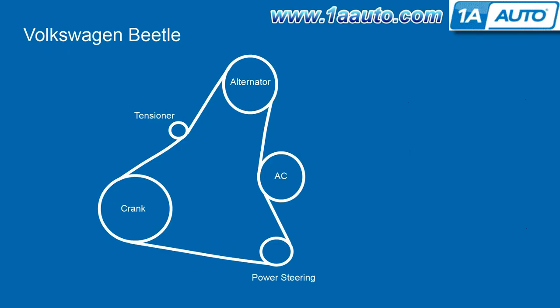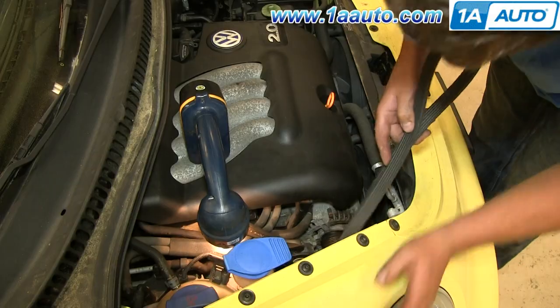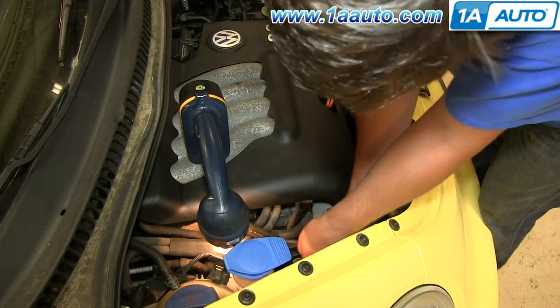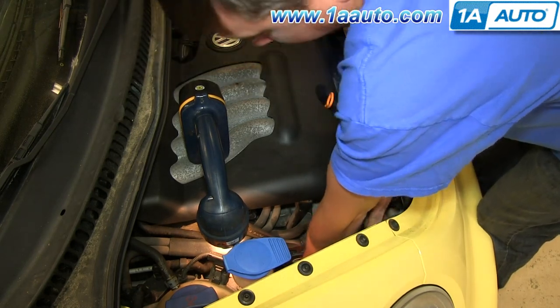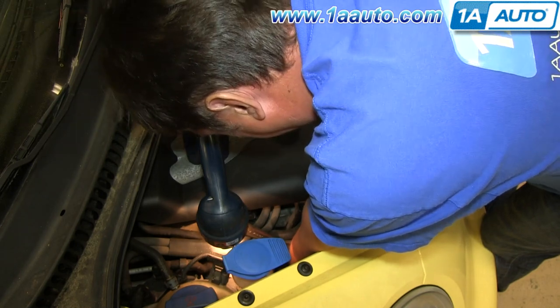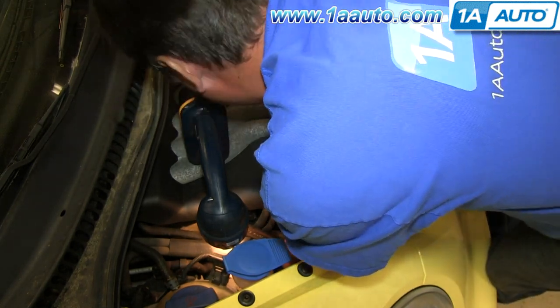Because of the location of the belt, it's a little bit hard to show Dom putting it back onto the pulleys. You want to just use this belt diagram and refer to it as you're putting the belt back on. Feed the belt back down into place and start with the lower pulleys. You want to end with the alternator.